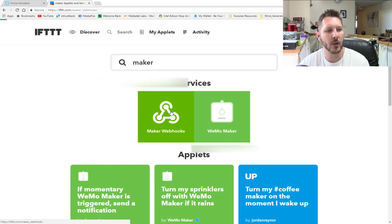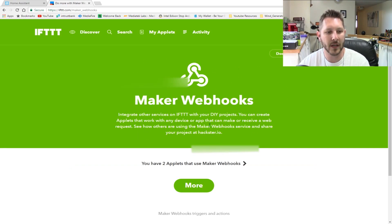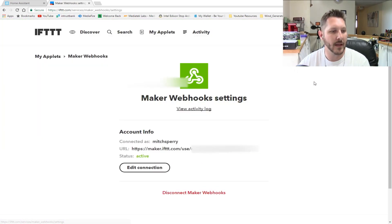The Maker Webhooks is the one that is available — it was called something else earlier, but currently it is Webhooks. Click on that and it'll give you this screen. Down here it will ask you if you want to install it onto your account, so click install. It will then give you the settings menu. Part of the URL is blurred out because it is your key — the key that you will install on your Raspberry Pi that has the Home Assistant on it.